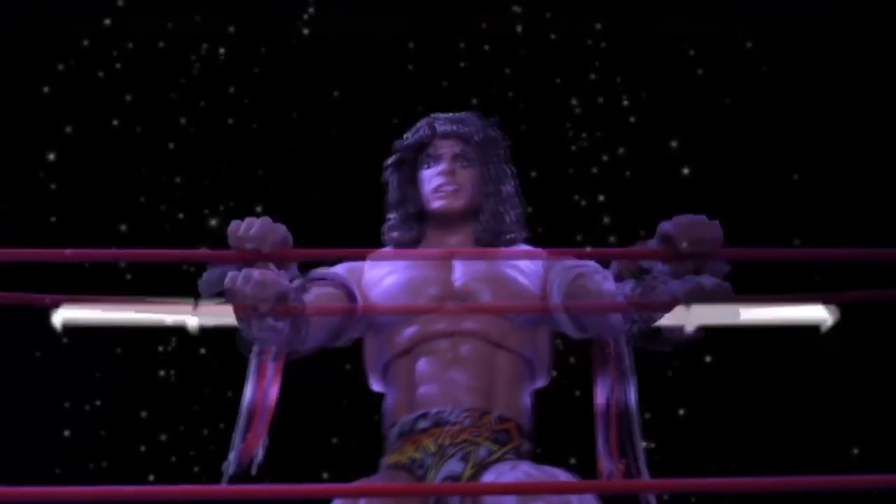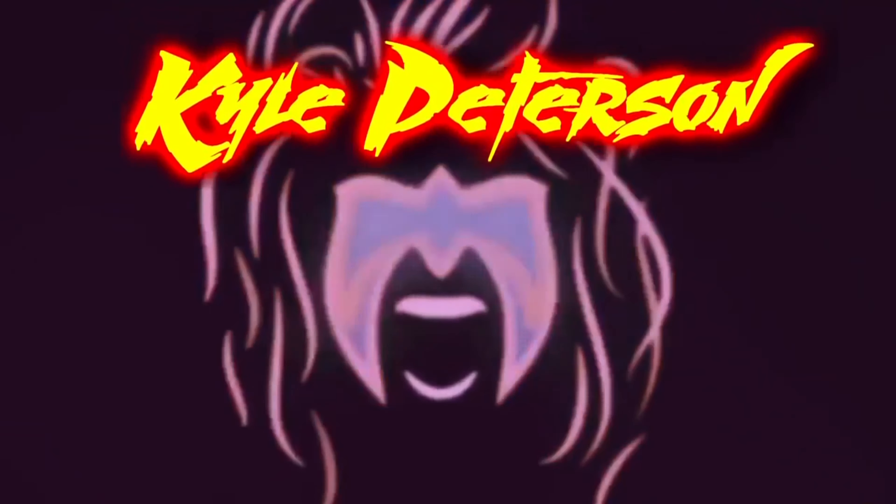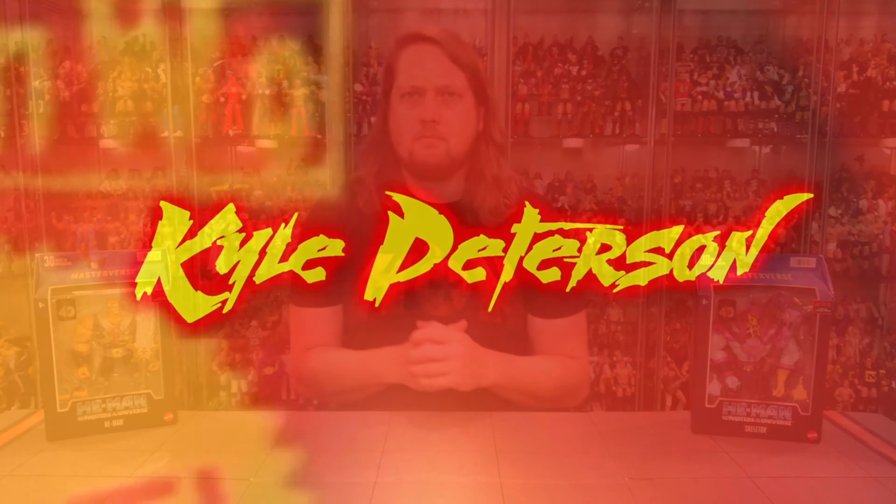Today on the channel from He-Man and the Masters of the Universe Masterverse line, we've got the CGI Netflix edition of Skeletor and He-Man. Welcome everyone, Kyle here and welcome back to the channel for another He-Man and the Masters of the Universe unboxing and review, and today from the Masterverse line, we've got Skeletor and we've got He-Man.